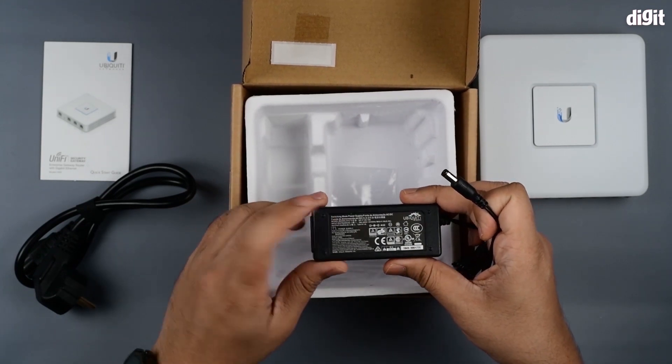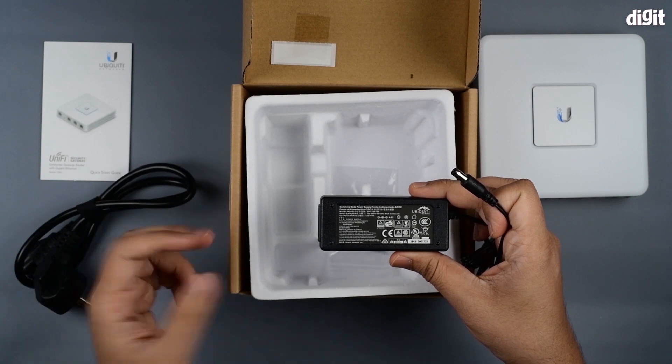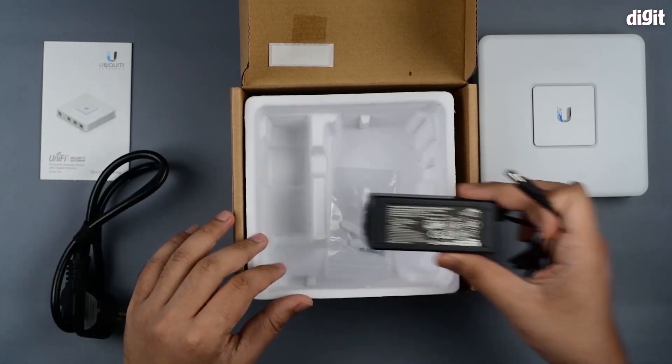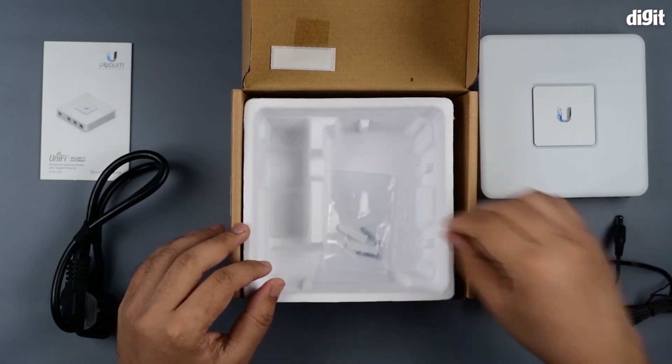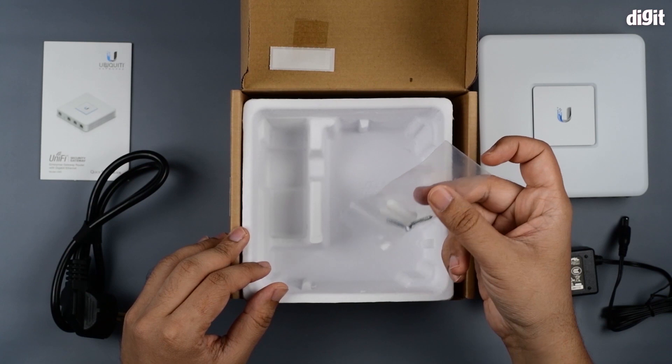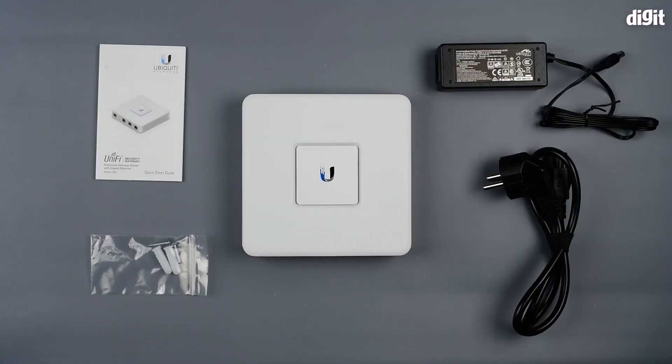This supports 100 to 240 volts, so you can use it in the US or India — it doesn't matter as long as you have the supporting plug. You also have a couple of screws for mounting this onto a wall if you choose to. So here are all the package contents of the UniFi Security Gateway spread out in front of you.